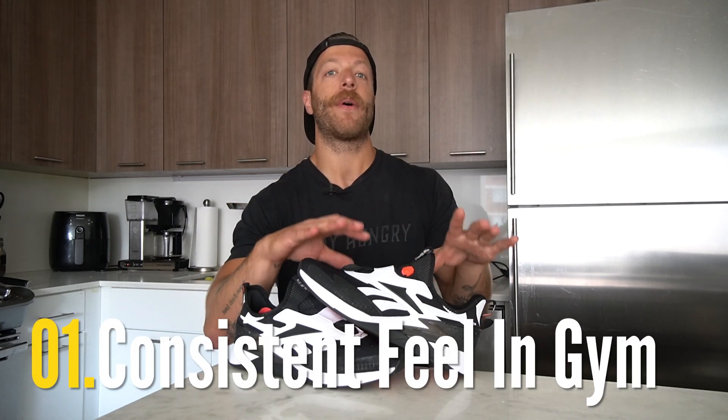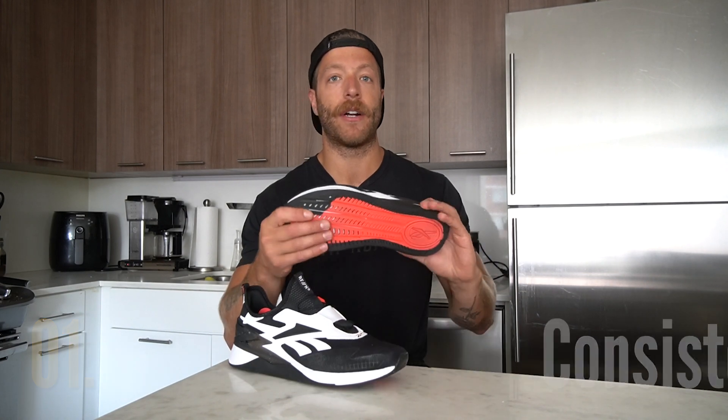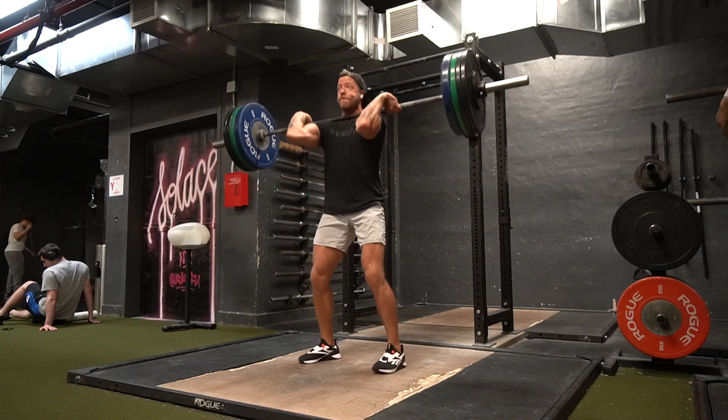This shoe is interesting and I have a lot of thoughts on it. First impression number one: if you wear the Nano X3 right now, you can expect a similar outsole and midsole feel with this shoe. They feel very identical with the lift and run chassis system built in and the overall flexibility of the shoe. Regarding stability, versatility, and the overall feel of that Floatride G foam midsole and the rubber outsole, expect a very similar feel in the gym and for casual wear as the Nano X3 gives you.